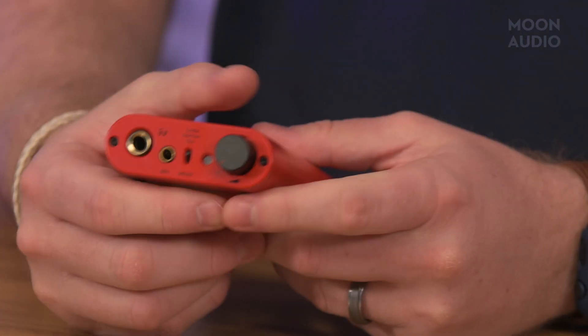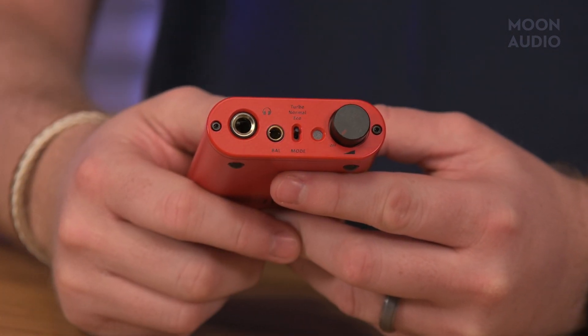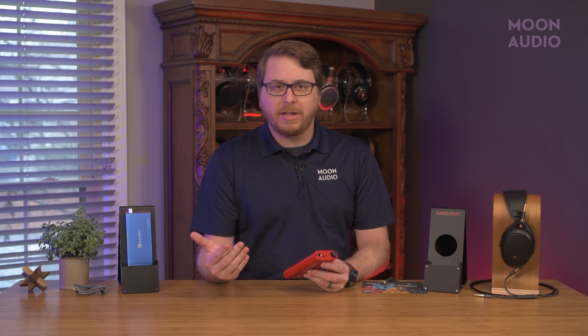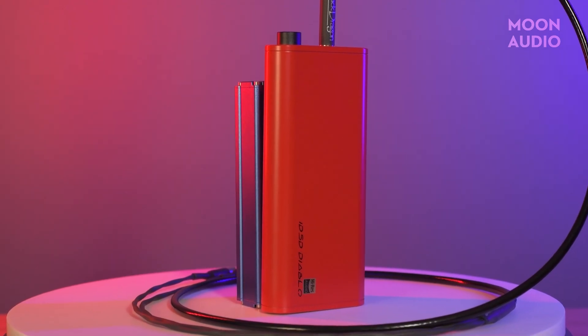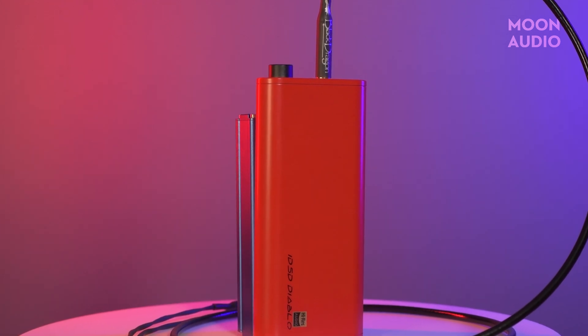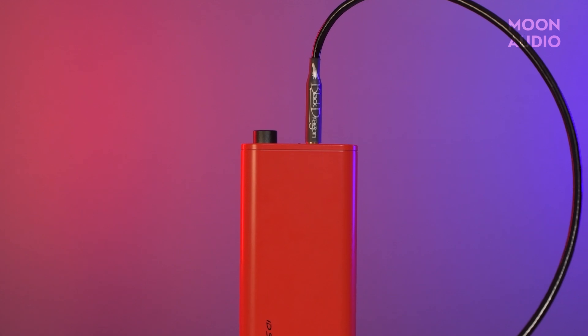The gain switch has three modes — turbo, normal, and eco — setting the output power needed for what you need. The materials, connectors, and overall feel of the headphone amplifier are quality. Despite the elongated size of the headphone amp, it's not as heavy or unwieldy to carry, which is great for overall portability.